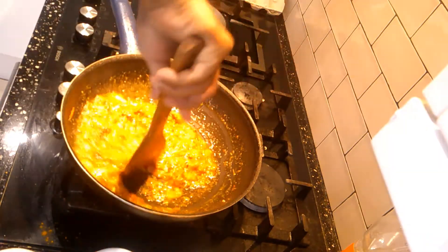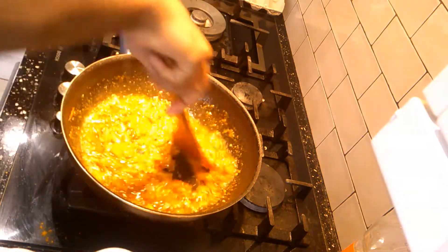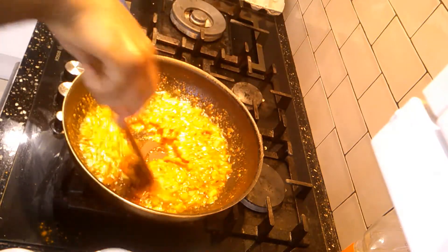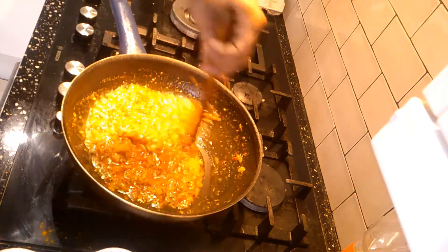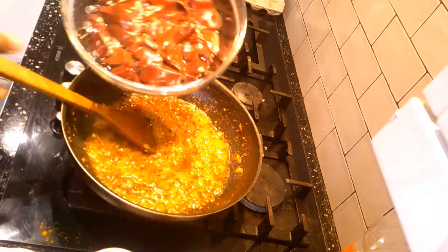It smells lovely. Look at that paste — it's all infused now. We will add the kaleji, the liver.